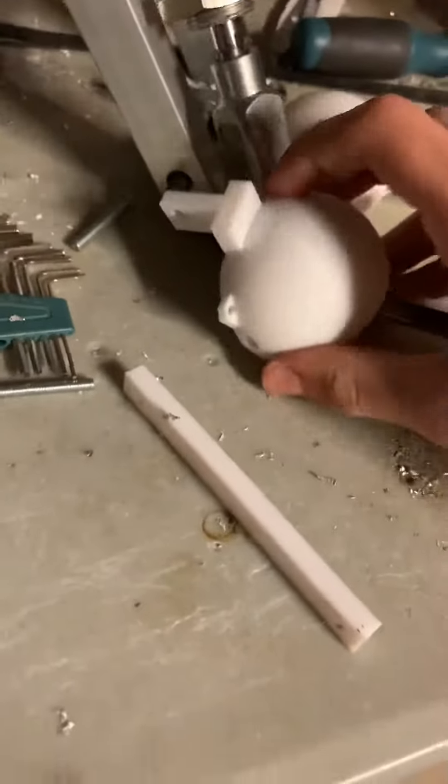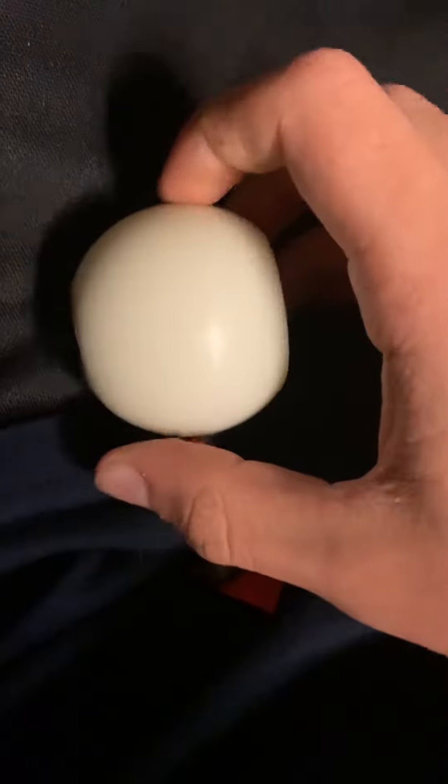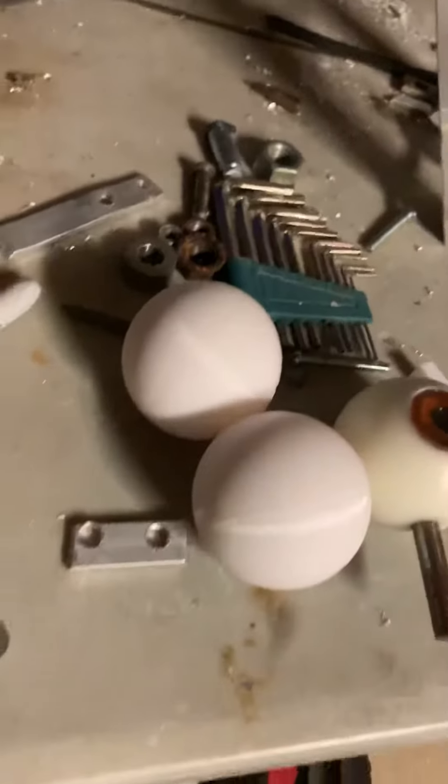It fits the eyes so perfectly — a perfect diameter, perfect everything. It's so cool. Also, thank you for the eyes because I could probably actually use these on a later project if I have to sell something else too.